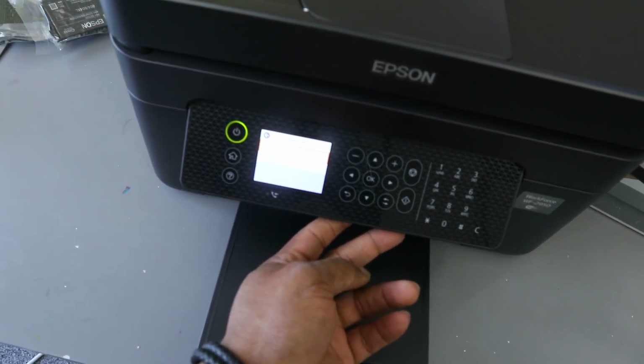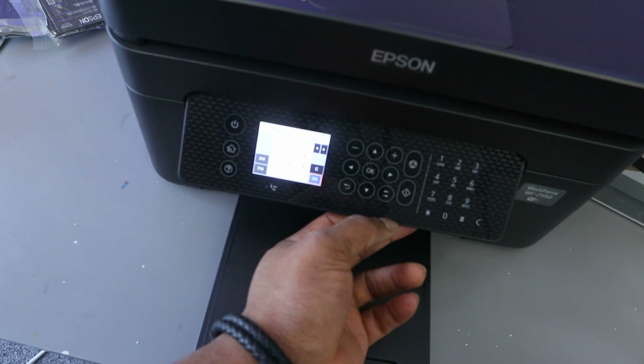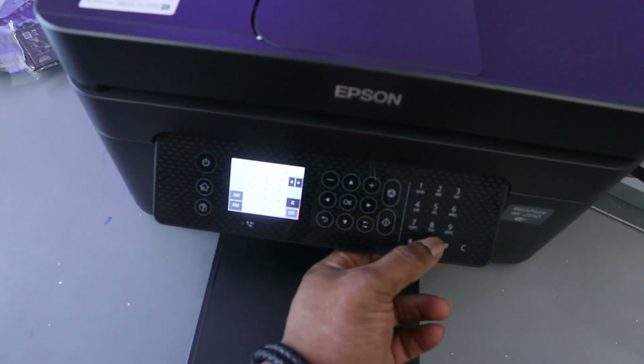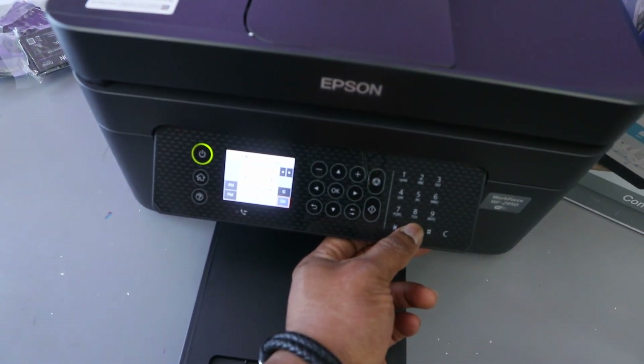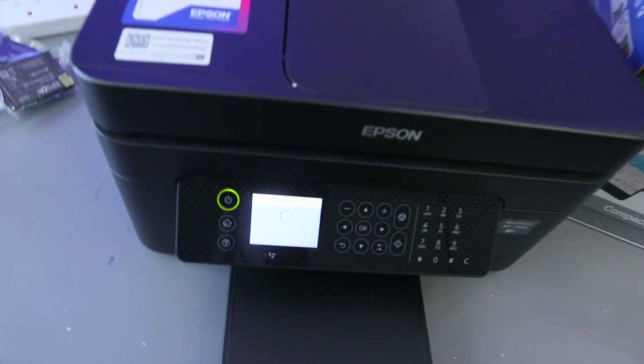Select your time format — 12 hours or 24 hours — then select OK. Then set the current time: for example, 09:00 — click OK. Now the printer is getting ready. That is the overview of this printer.